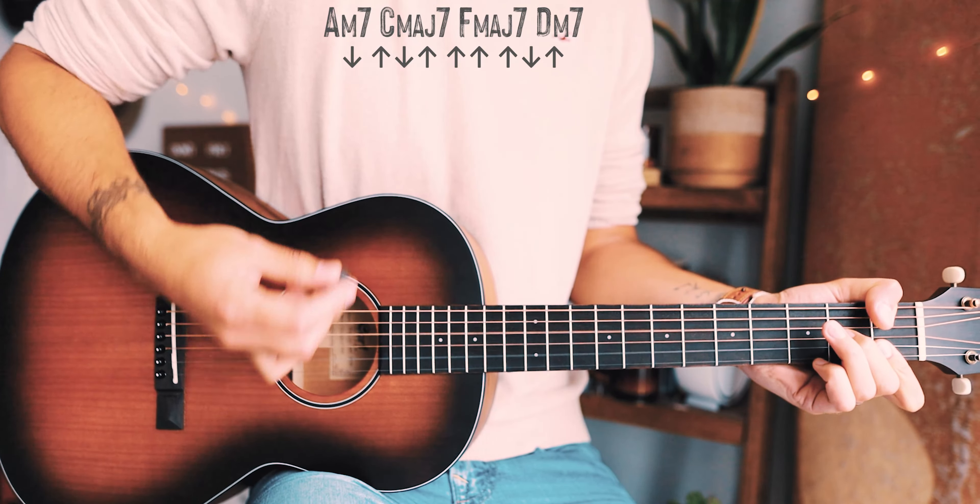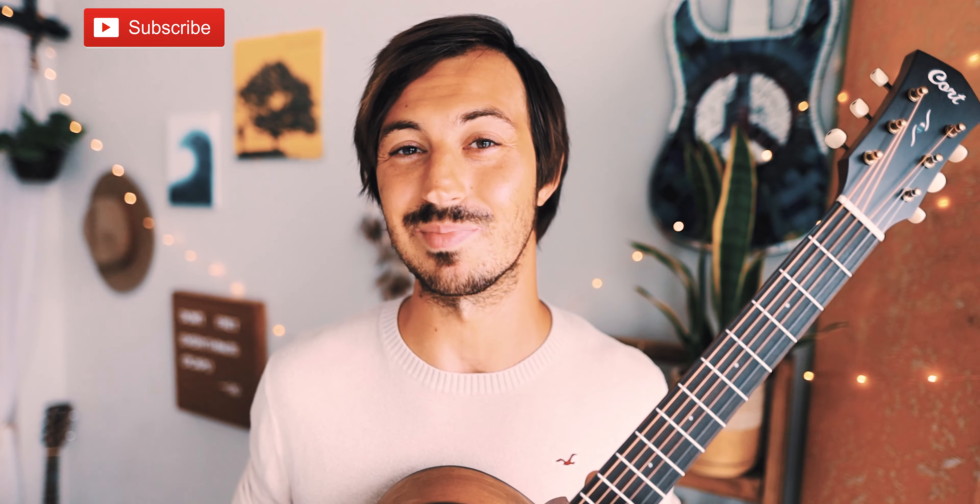And guys, that's everything you need to know to play Yo No Soy Celoso on guitar. As always, if you have any questions you can hit me up in the comments down below — I'm usually pretty quick getting back to those. If this video helps you out, hit that subscribe button.